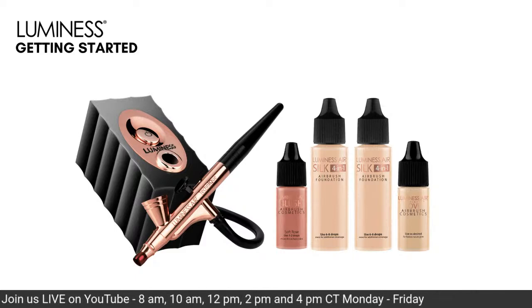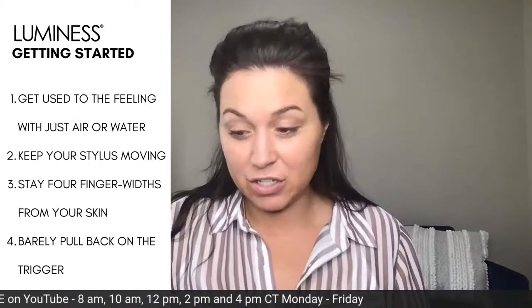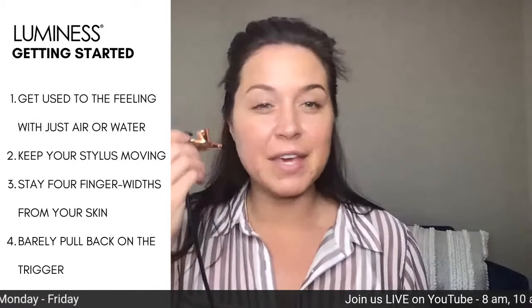Let's get started with the basics of the system. This is what you get in your box when you open up your kit — the Icon system. All you have to do is plug it in right out of the box; it's really simple. You don't have to assemble anything. First things first, you start by practicing, and how you can practice is extremely simple — all you have to do is turn it on and start feeling the product against the skin. You don't even need actual makeup in there; you can just turn the air on and feel it.